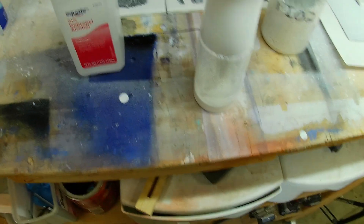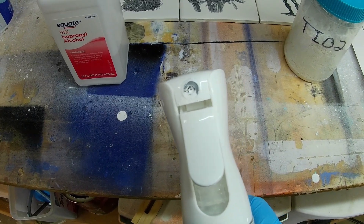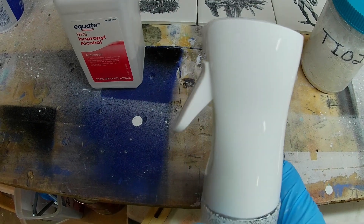As you can see by the bottle here, the mix I go with is 50-50. It's not very complicated at all — 50% alcohol, 50% titanium dioxide.